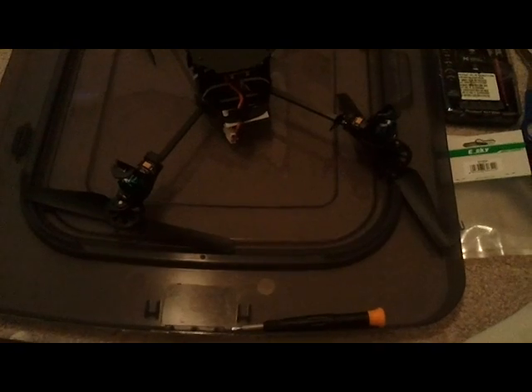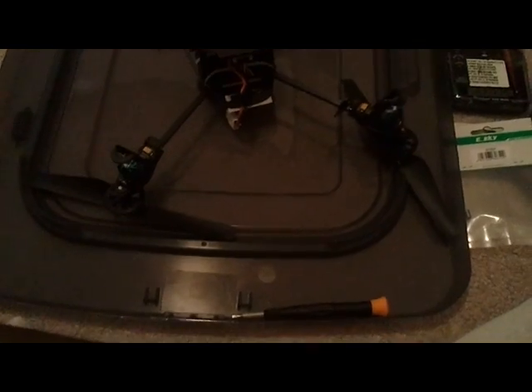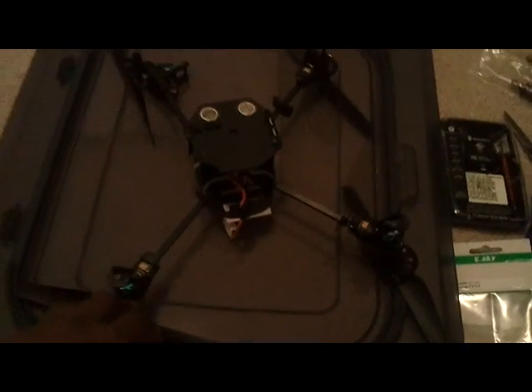Here is my AR drone project. A couple of things I didn't talk about on my other camera are these bearings from eSky. I'm going to be replacing these bearings in the drone where the shafts are, so hopefully that will give me more flying time and a smoother ride, and take the heat away from the motors.